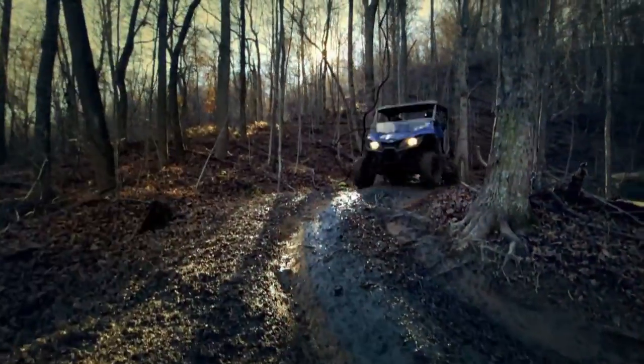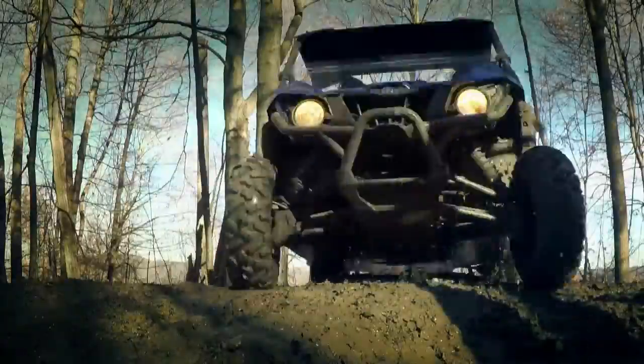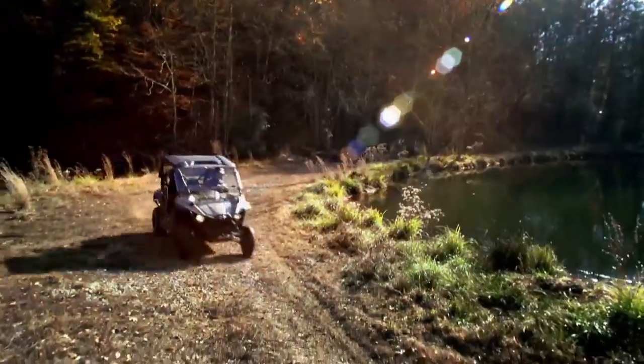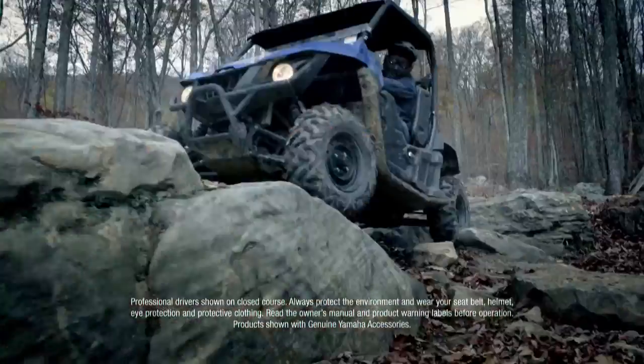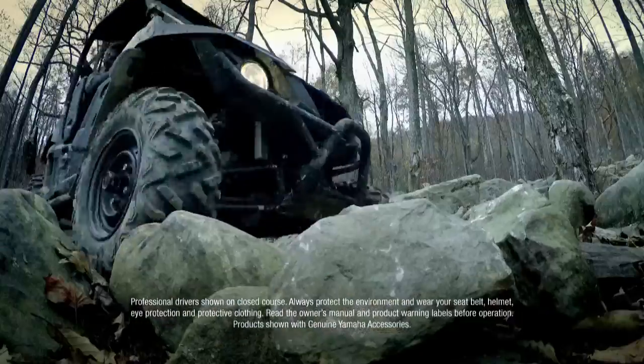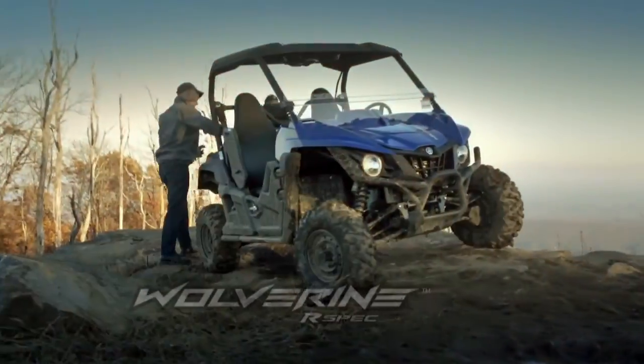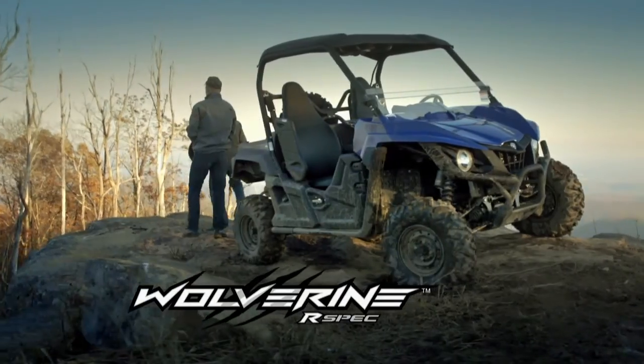Introducing the newest member of the Yamaha off-road family. It thrives in the most remote, rugged terrain, never steps down from a challenge, and travels long distances in search of adventure. The all-new Yamaha Wolverine — it's a whole new animal.